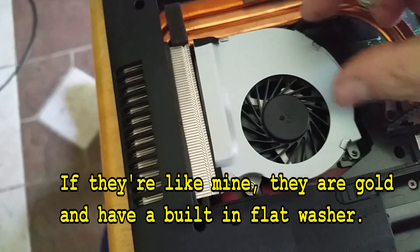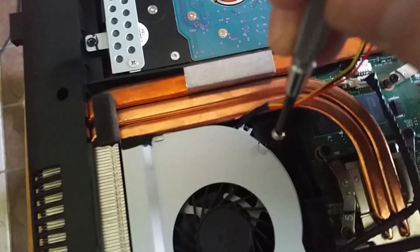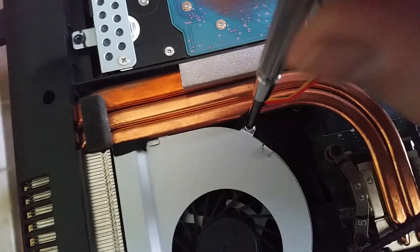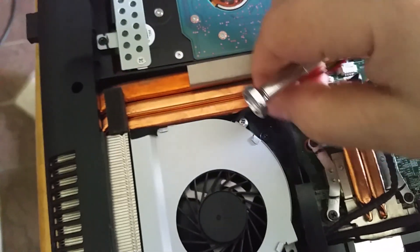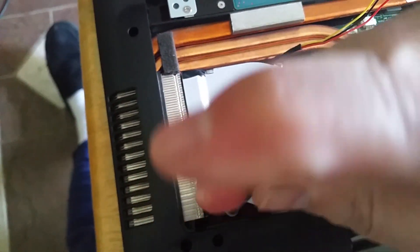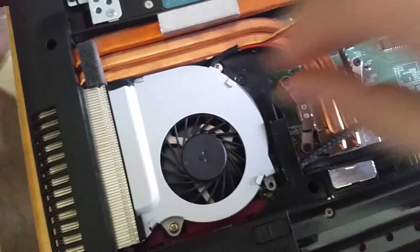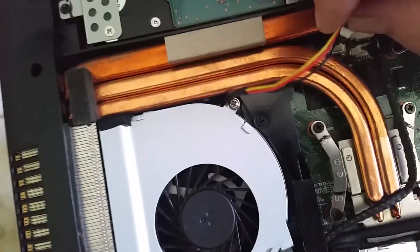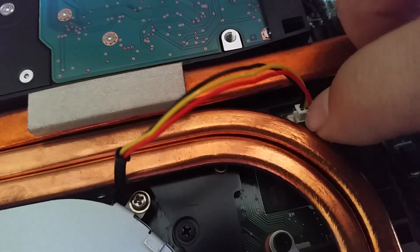Get the screws in — don't tighten them down yet, just put them in loose. Once you get both screws in, go ahead and tighten them both down. Make sure the cable isn't caught up underneath because you don't want it to pinch and short out your power supply for the fan. Then connect the cable up — the little tab portion goes towards that slot — and push it down.